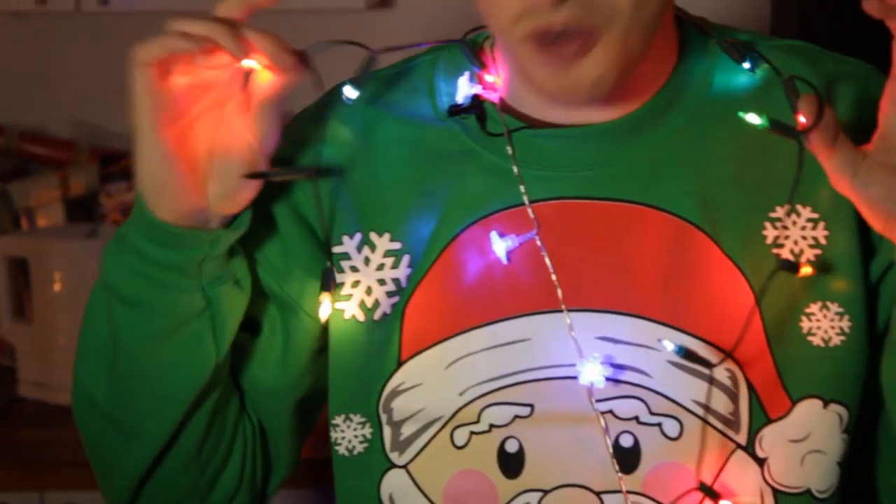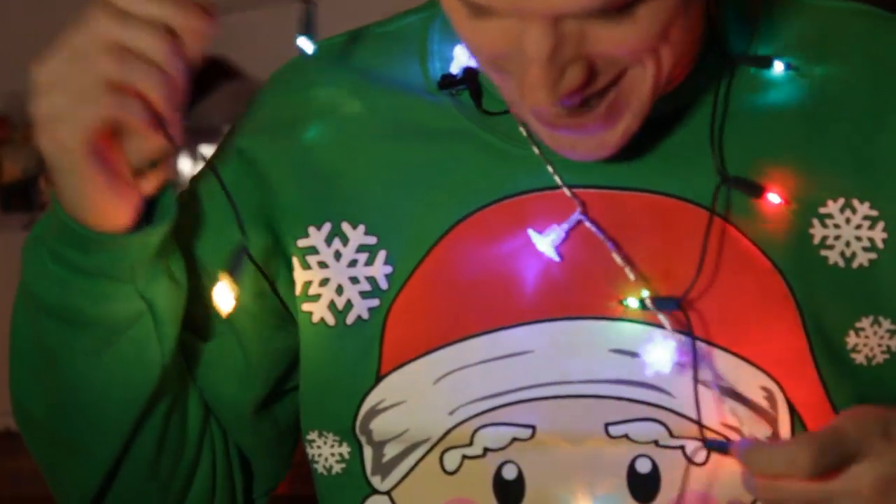Hey guys, this selection box science is all about lights — Christmas lights and electric circuits. There are two different types of circuits, series and parallel, and we're going to work out which one's which using a selection of lights.